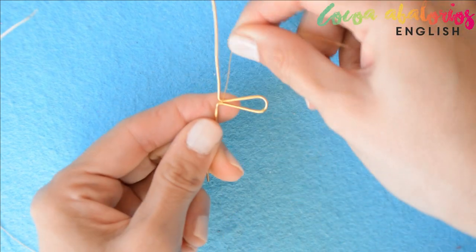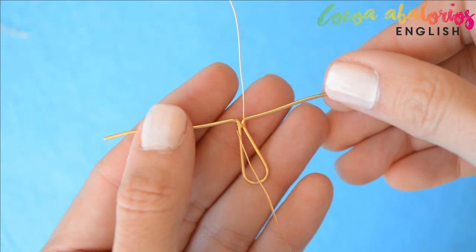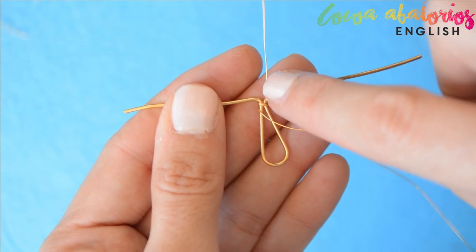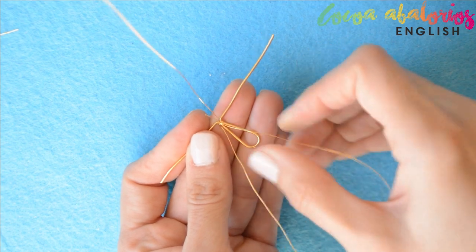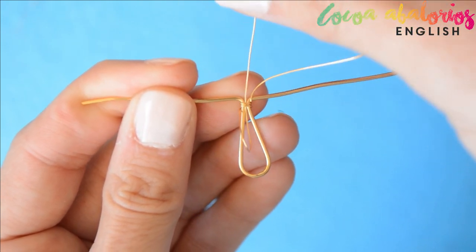Now cut 25 centimeters of thin wire, leaving 12 centimeters on each side. Wrap it as many times as you want — you should have the wrapping right in the center and two tails of more or less 12 centimeters. Grab the wire below the wrapping and come through it, pulling very well to have a perfect tidy result.